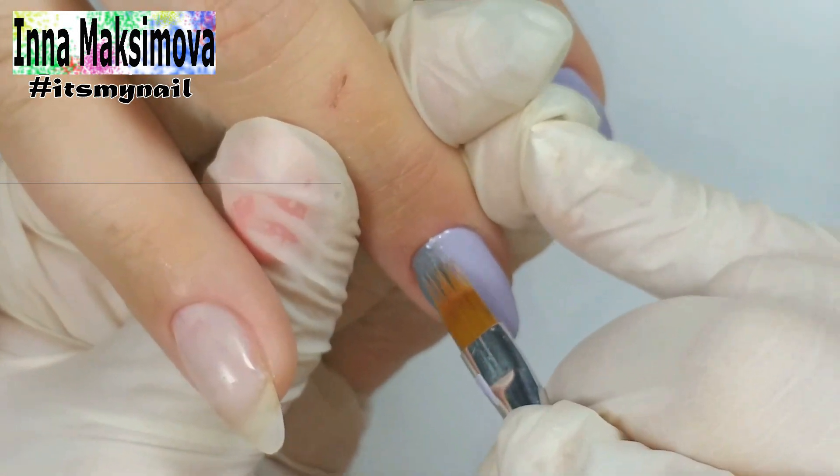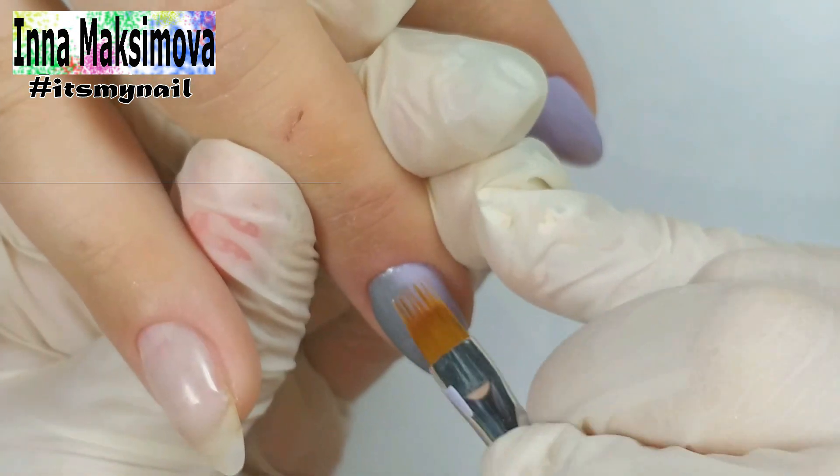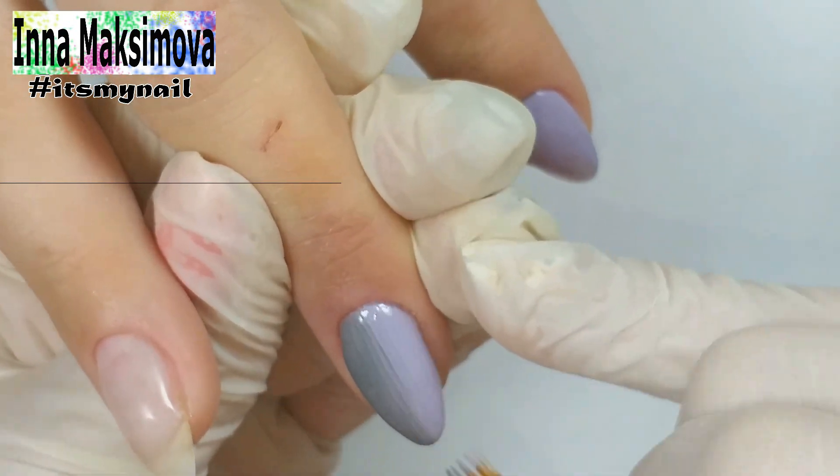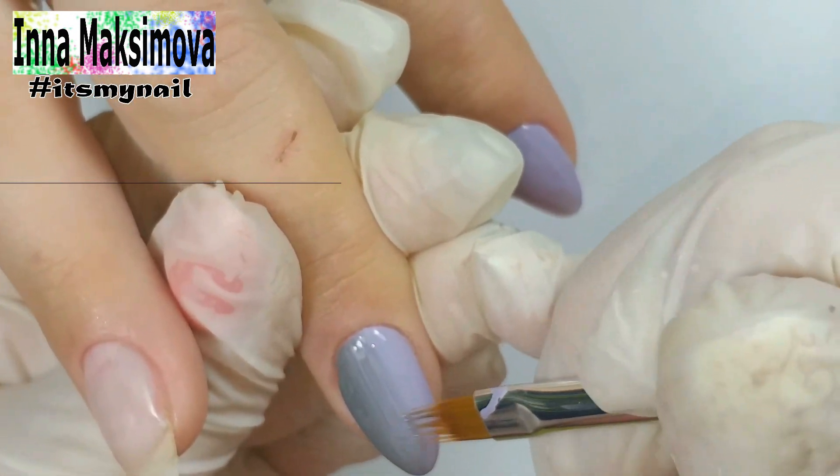Here I decided to take a brush for the gradient — I thought it would make a smoother transition. First I mix the colors with small horizontal strokes, then I make vertical movements to achieve a smooth transition.